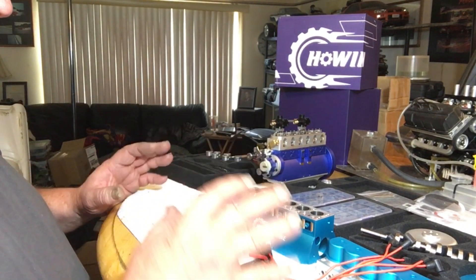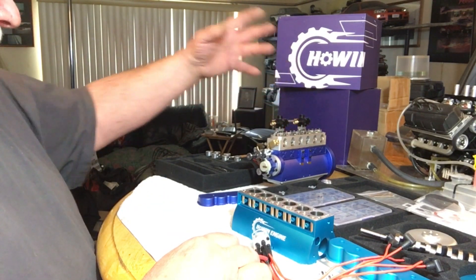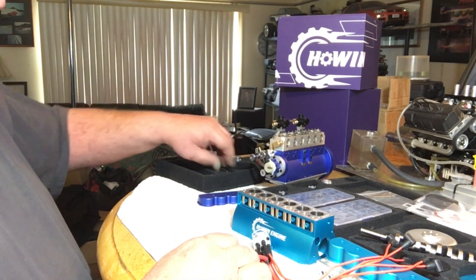Basically the rest of the engine is pretty much the same — as far as the twin carbs, brackets, and the starter motors, they're all the same with the gear on it. That works well for the Toyin V8.